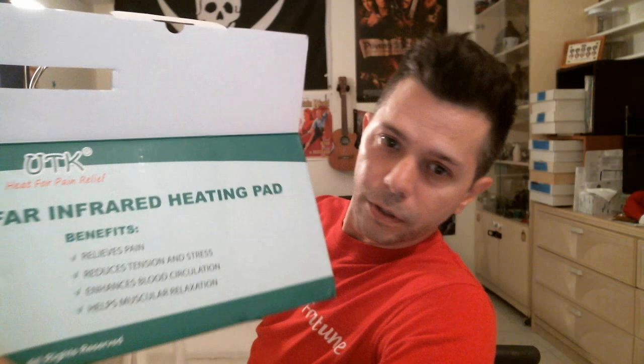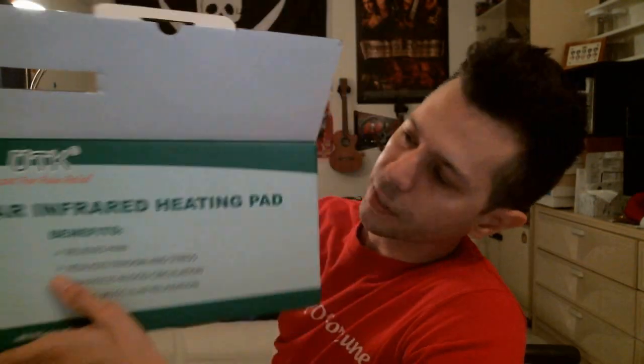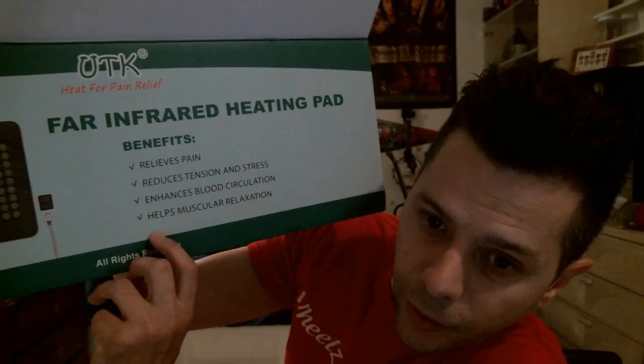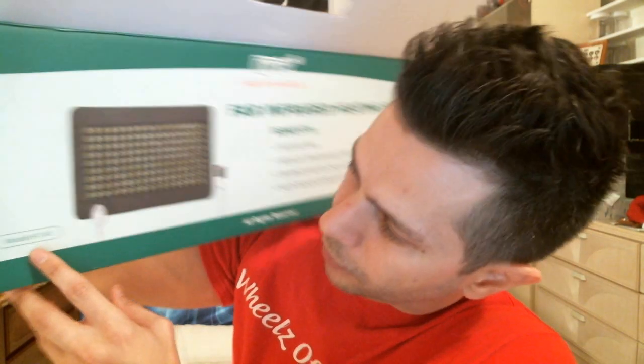It's a heating pad. This is the box — UTK. I'll try to hold it so you can see it. UTK heat for pain relief, far infrared heating pad. It says here: benefits — release pain, reduces tension and stress, enhances blood circulation, helps muscular relaxation. In the corner of the box it says — I don't know if you can see this — model H11a1.